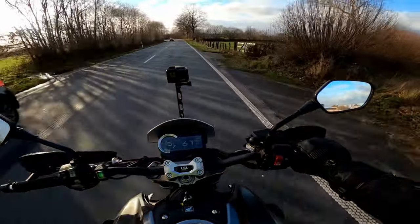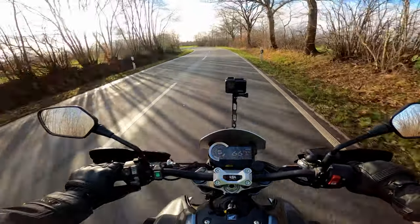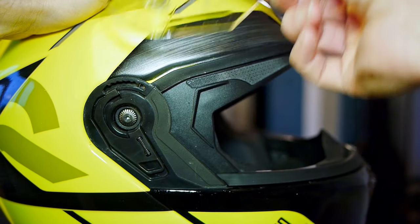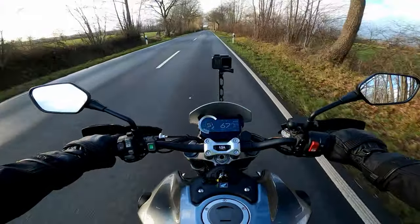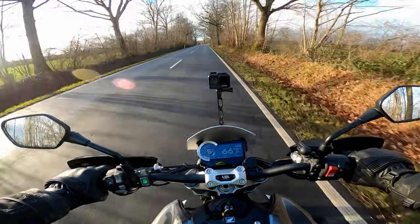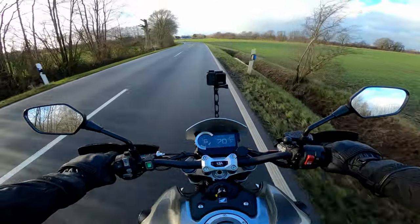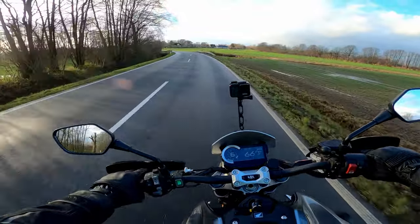On the subject of dark visors and clear visors, I forgot to mention that this helmet has HJC's Rapid Fire Visor Changing System, which really does do exactly what it says on the tin. It's incredibly rapid - changing the visor is super quick, no tools needed. In literally seconds you can switch the visors over and be on your way. There are various visor options available for this helmet. I'm very happy with the optics of the visor, both the outer one and the sun visor, and the pinlock is doing a great job of keeping things from steaming up.